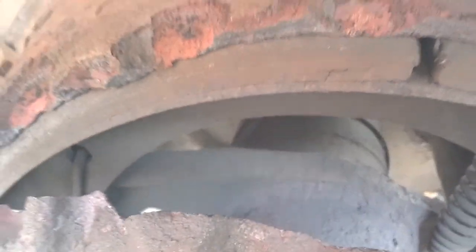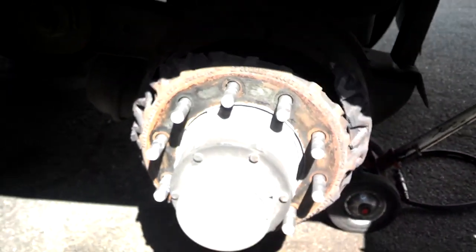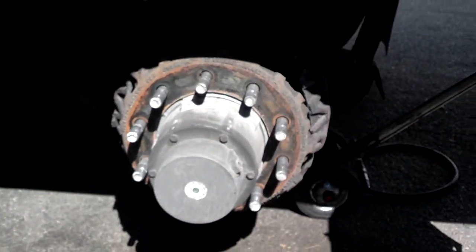See how much meat the shoes still have? It's definitely why you want to replace the drums whenever you do brake jobs.